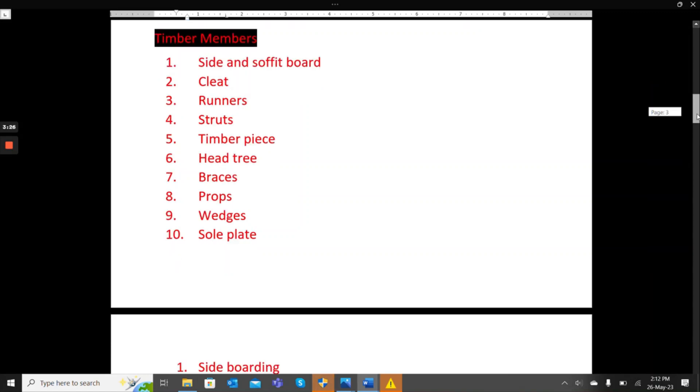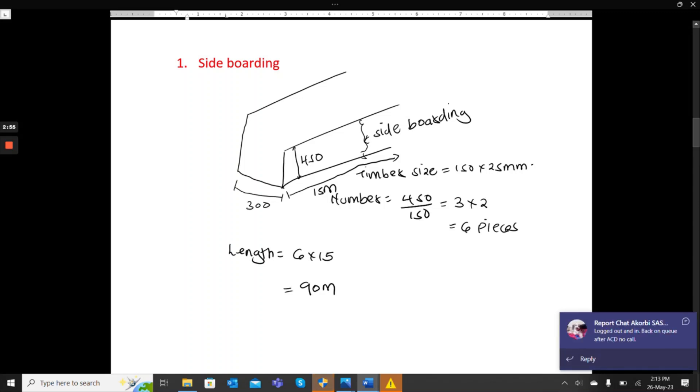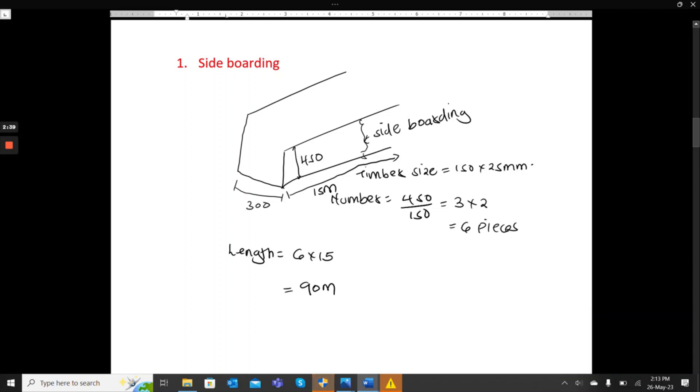We start with the side boarding. The size of the timber for side boarding is 150 by 25 millimeters, and we are assuming a 15-meter beam length. The beam depth is 450mm, so 450 divided by 150 gives us 3 boards. There are two sides, so we multiply by 2 to get 6 pieces. The total timber length for side boarding is 6 times 15 meters, which gives us 90 meters.